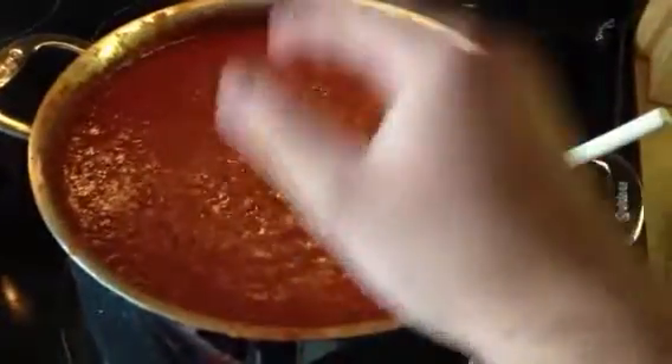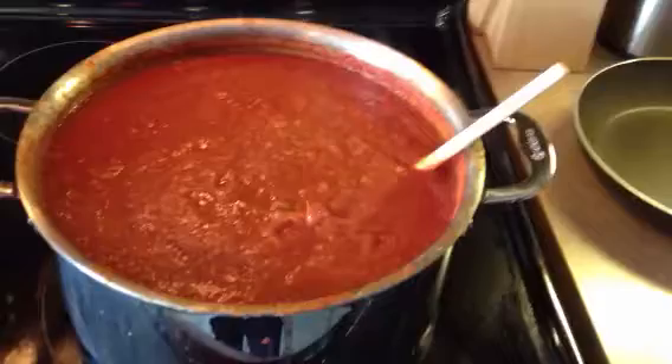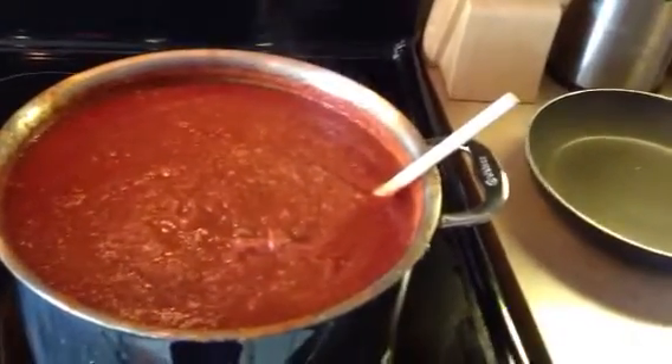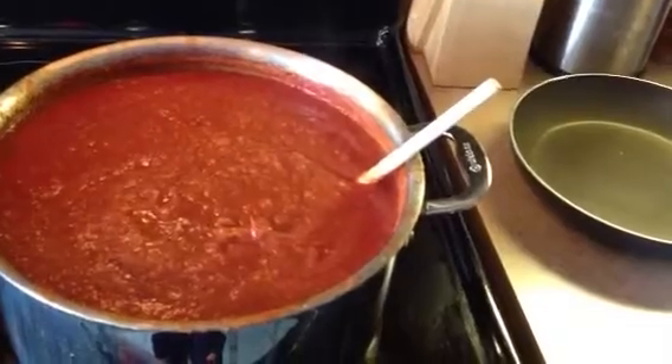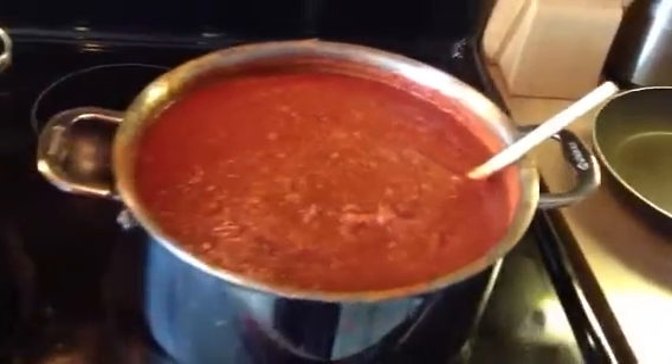There's some tomato paste in here, salt, pepper, garlic powder, oregano, rosemary, and some thyme. So far so good.